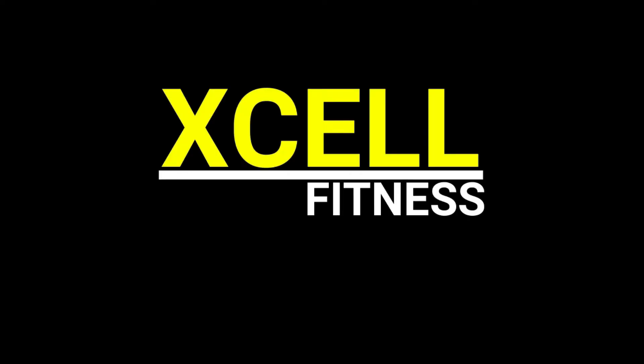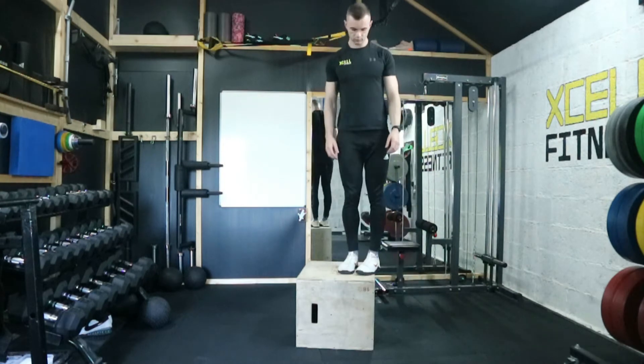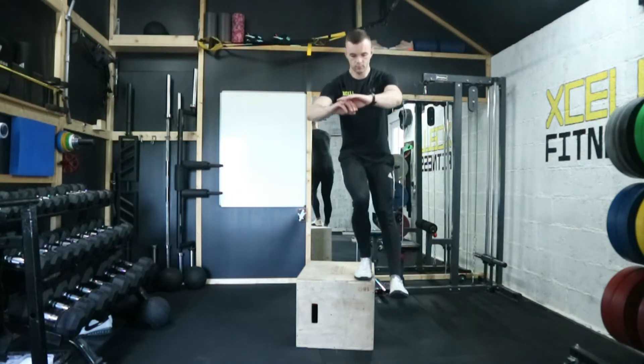In this video we're looking at the pistol squat off a box. Before trying this exercise, unless it is in your program, don't attempt it as it is quite an advanced exercise.